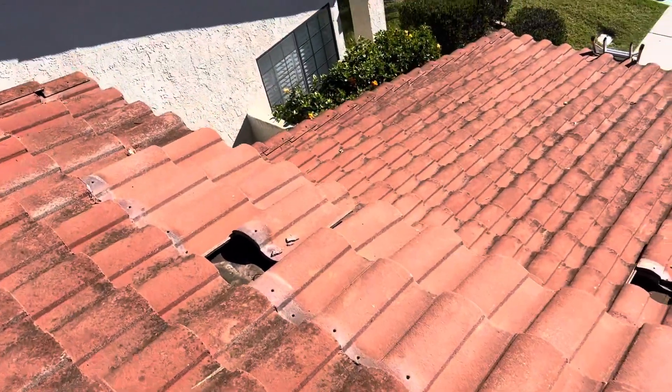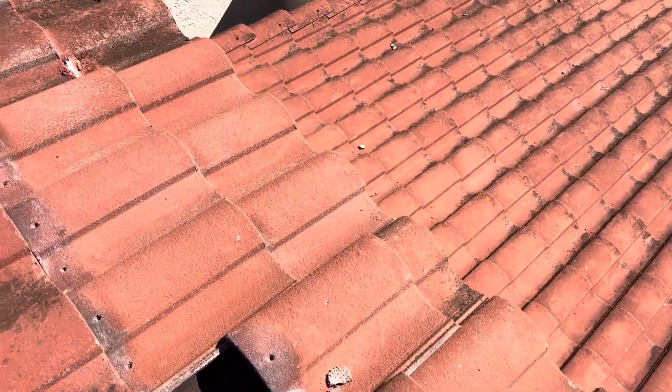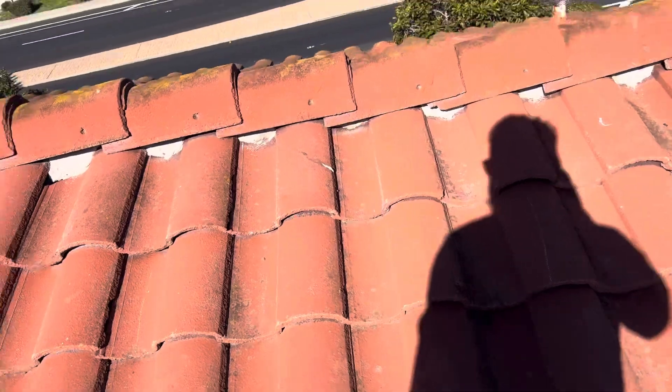If we go over here, I pulled down this one just a little bit more so we could get a look at it. This looks like it's the updated paper that they used, but still it's ripping right here and you can see right down to the wood decking. Definitely need to update it — I'd recommend a synthetic 50-year underlayment.